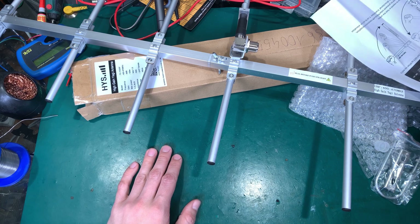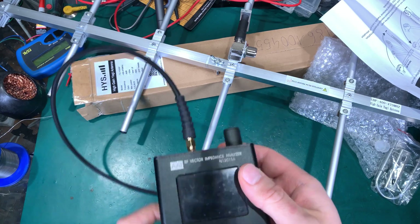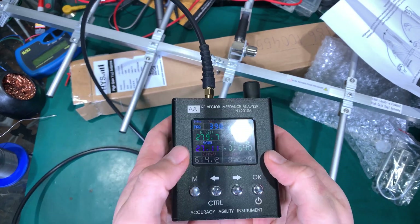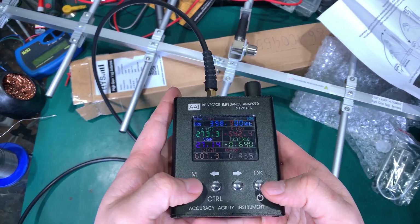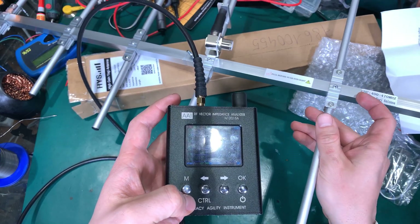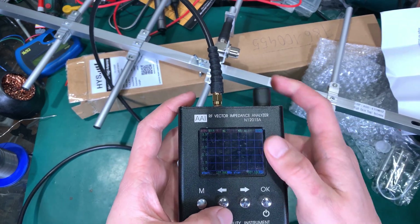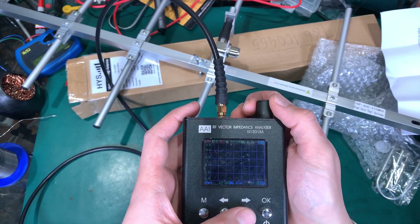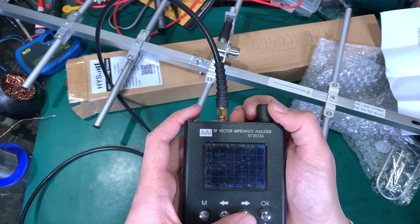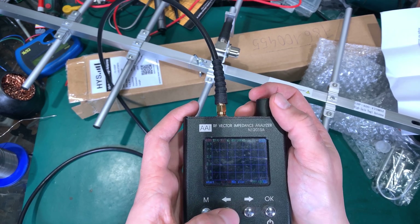We can try connecting it to the antenna analyzer — of course this is not lab equipment by any means, but we can get a basic idea. This antenna should work from 400 MHz to 470 MHz. Let's set this value — we should get a usable frequency that covers amateur radio and, most importantly, the commercial band.